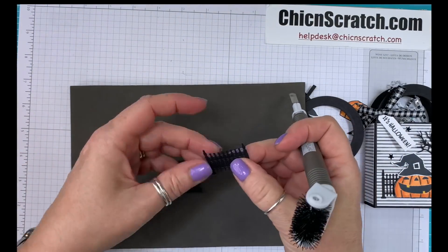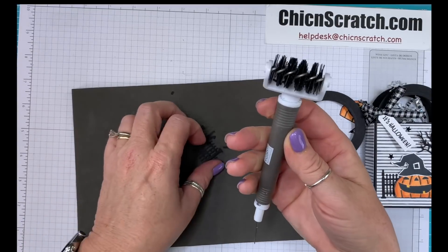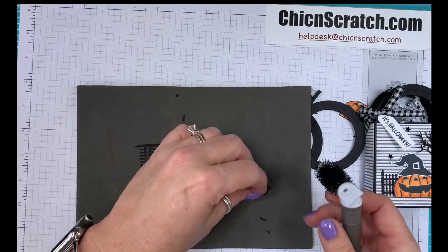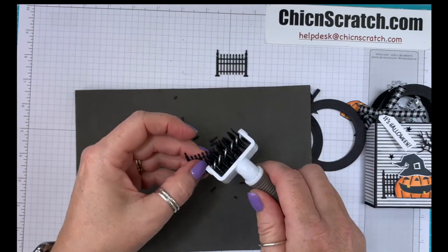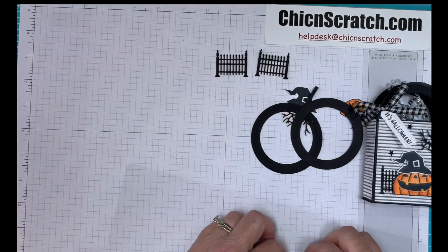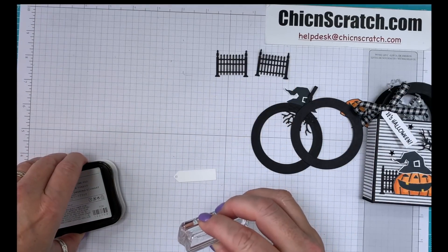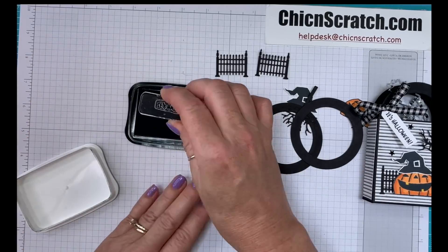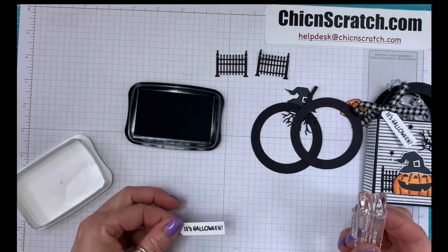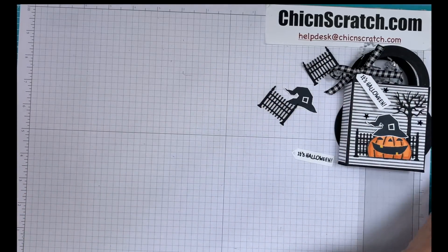Now I'm going to take the fence and put it on my Stampin' Mat and just use my little Take Your Pick Tool brush to get all those little extra pieces out. So there's the fence. We're going to re-stamp our greeting on this little piece here. We've got all of our pieces ready, so now we're going to make the box.